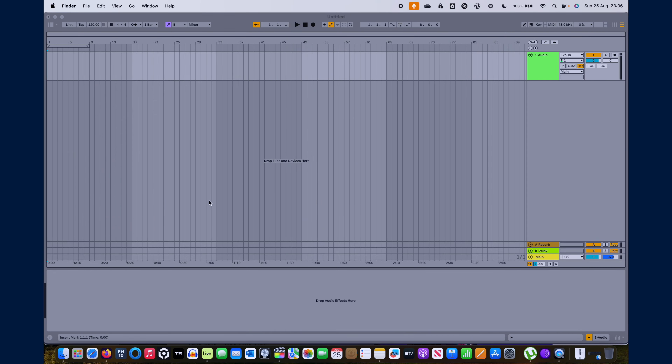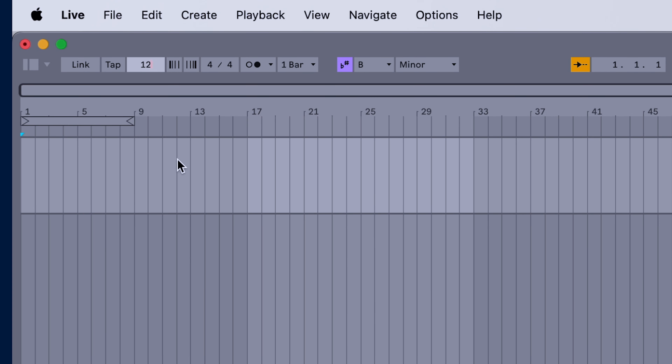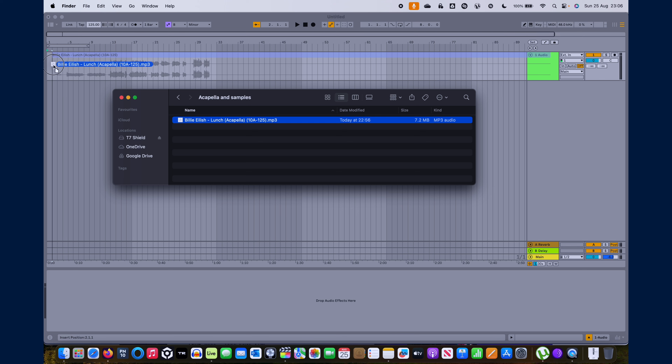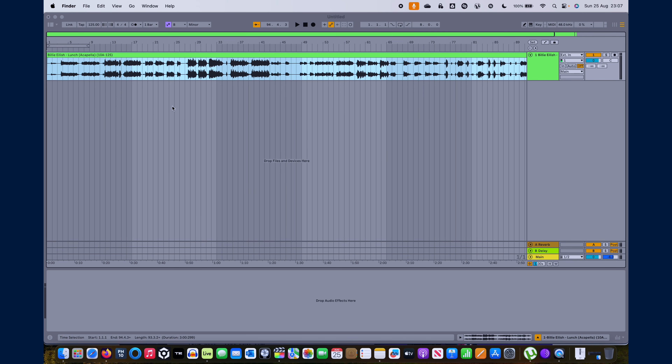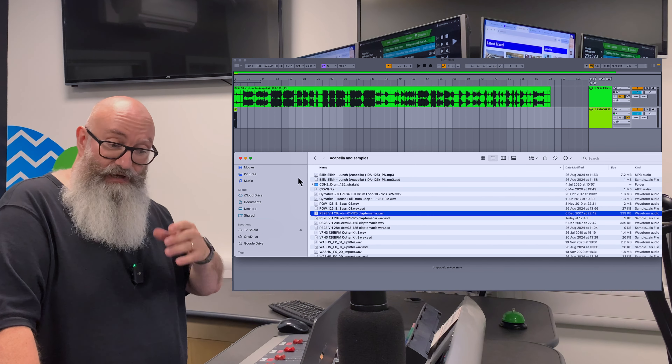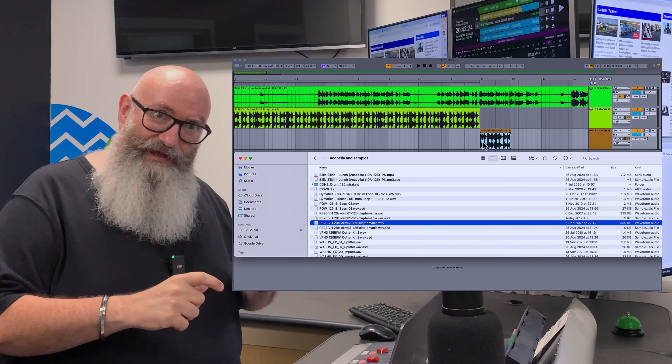Here I'm matching the BPM in the project to the acapella, so I don't need to worry about changing it. I'll drag the actual acapella onto an audio track. It doesn't really matter what order you do things from this point forward — some people like to work with the vocal track at the top, some at the bottom. We're going to bring in the drum loops and all the samples that match the key. Let me drag in a drum loop. It's good if you've got variants of a drum loop in your sample pack.